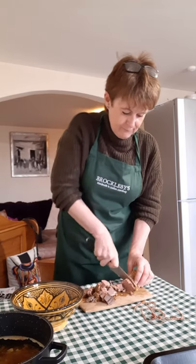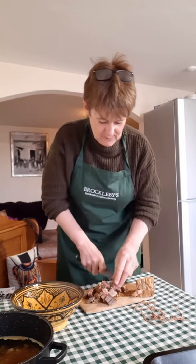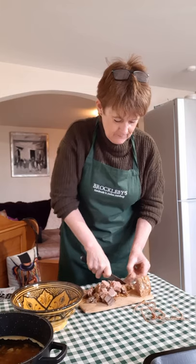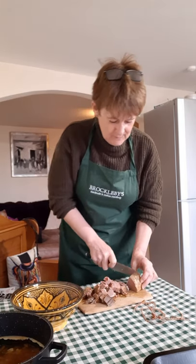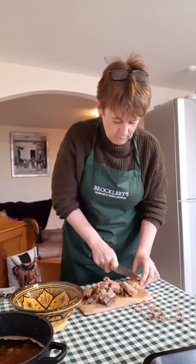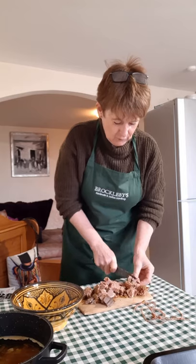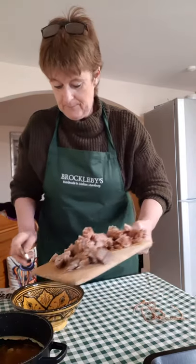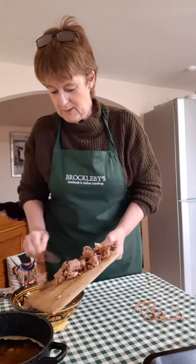This absolutely falls apart — it's a very tender cut of meat once it's been cooked for a long period of time. It smells absolutely delicious and it remains a nice pink colour; it doesn't overcook like roasting beef because the moisture is retained by the fantastic stock, and you're infusing it with lots of different flavours. I've got all that gorgeous beef there that I'm going to put into this bowl and keep to one side.